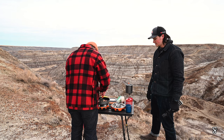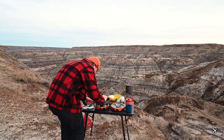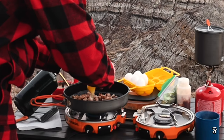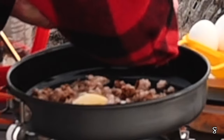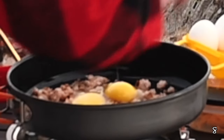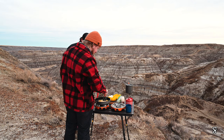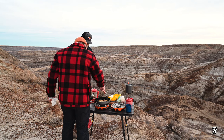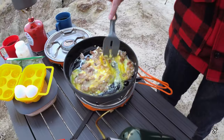Just a few of my favorite shots there. All right, so get your eggs going in the pan. Now we're just scrambling all the eggs in with the sausage, and that's going to cook up nice for a burrito.